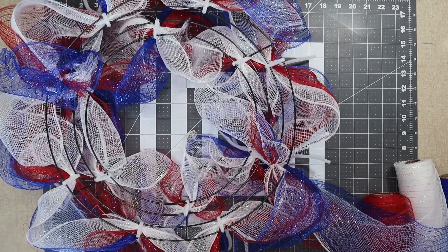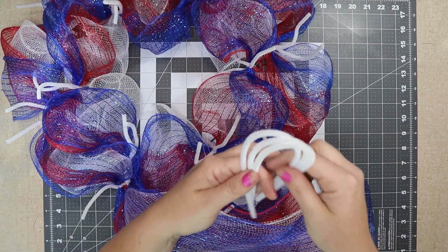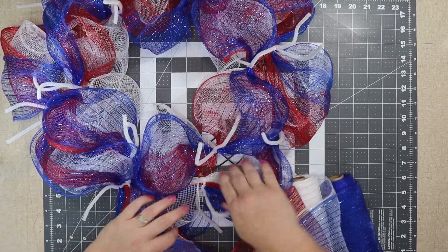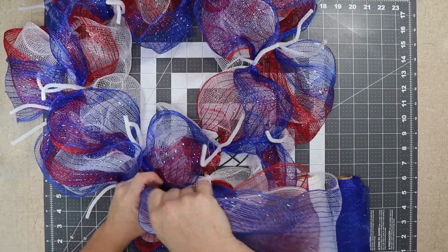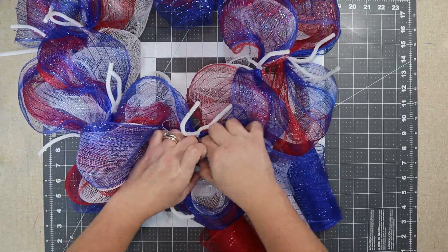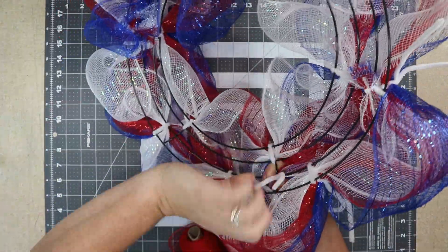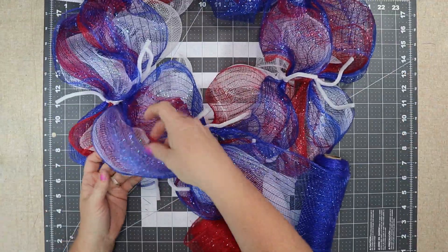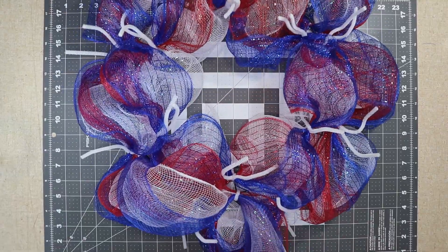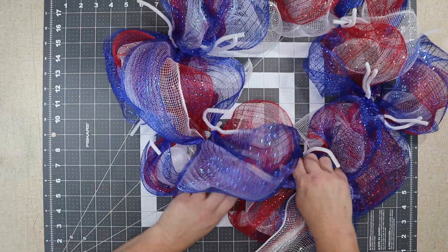I'm going to do the center differently. To do the center poofs I'm just going to cut pipe cleaners in half and go from one crossbar to another. Where they're sectioned off — I believe there are six sections — so I end up with six poofs. I'm just putting it around and twisting about three or four times on the back. I didn't actually measure them, I just did what felt right.